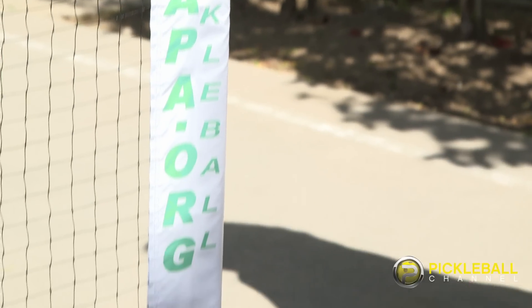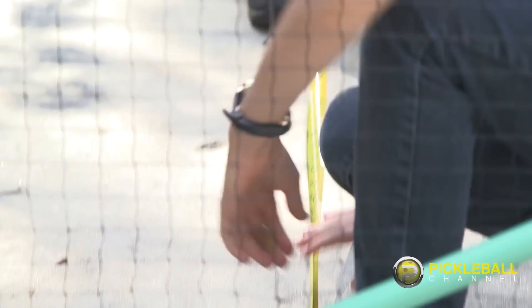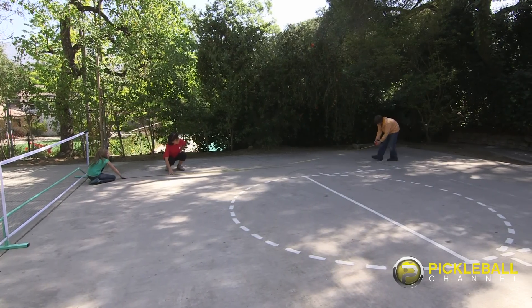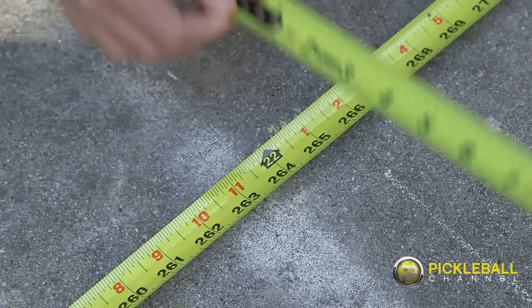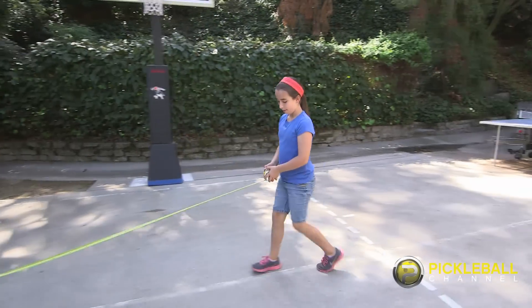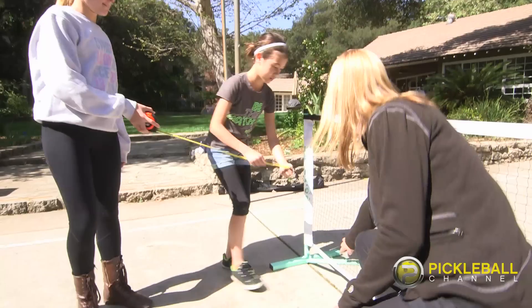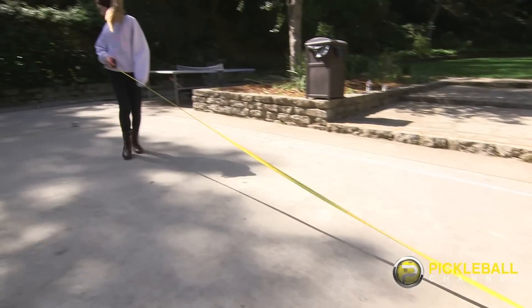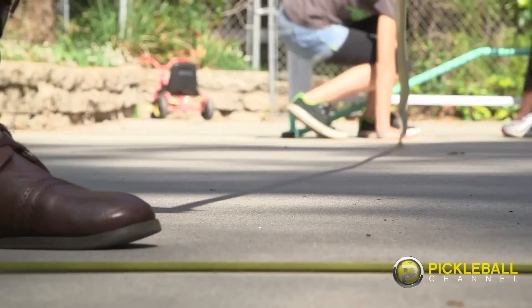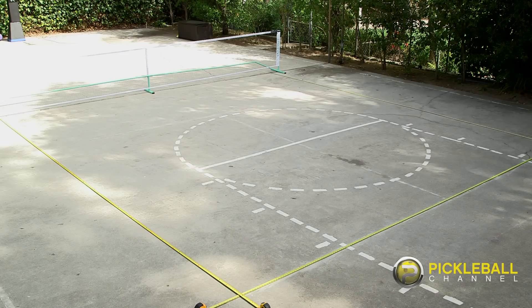The next step is to measure out the outside lines of the court using the three measuring tapes. Place your measuring tape about a foot inside the net as your starting point for one side line, then pull the tape out to 22 feet. For the baseline, place your second measuring tape at the 22-foot mark of the side line tape and simply extend the baseline tape out 20 feet. For the other side line, start at the net and pull the measuring tape 22 feet, and connect it to the 20-foot mark of your baseline measuring tape. Now you should have something that looks like this.